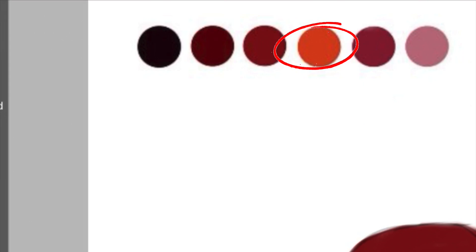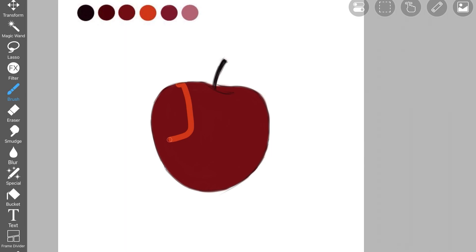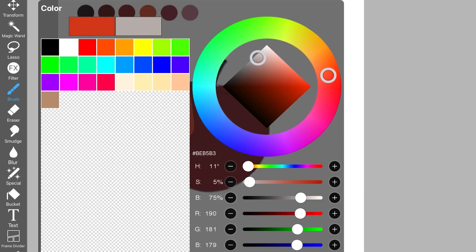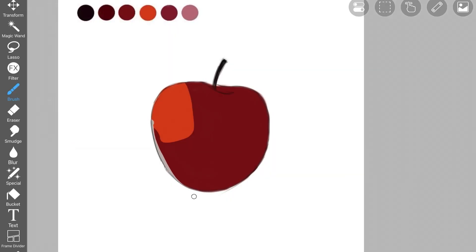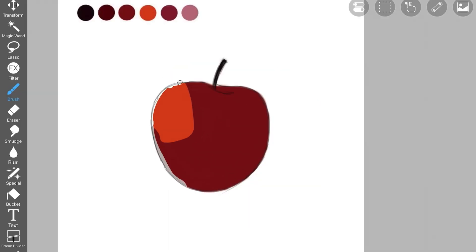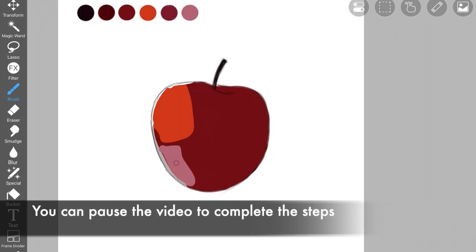Now pick up this orange color. We are going to get started with creating the shadows and the highlights. Pick up these specific colors as I am picking up in the video and follow along — just add that color where I'm adding it on the apple. The next color is a grayish version of this orange, added right here. Then pick up white color and add it here. Don't worry about it being perfect. Now pick up this pink color and add it here. You can use any brush for this because we are going to be smudging and blending it out later.